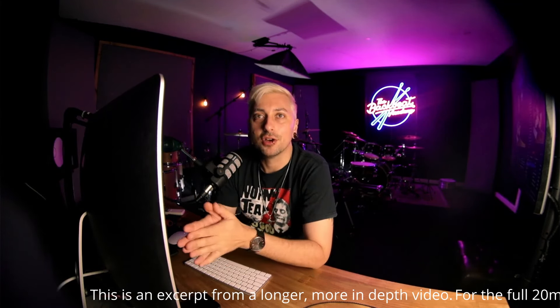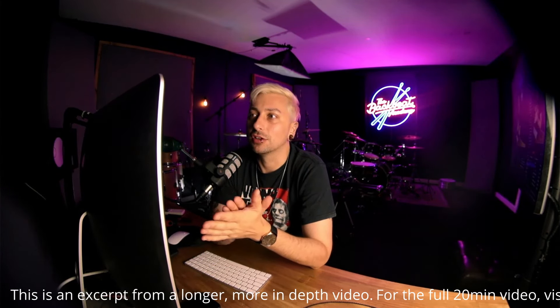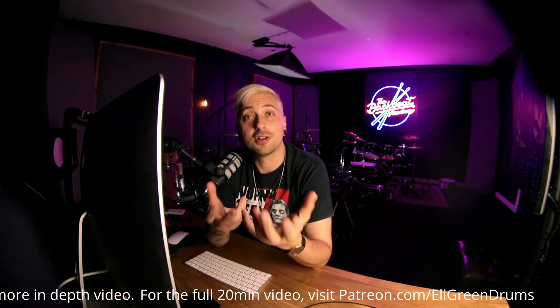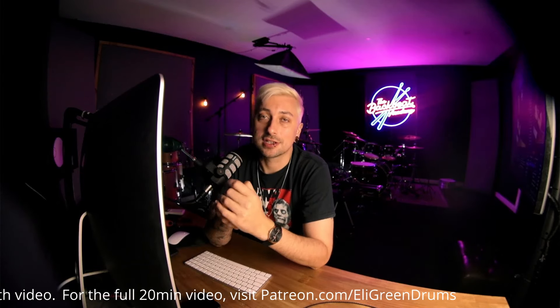I wanted to start today by going over a drum sound that I think a lot of people have been really interested in over the last few years. It's pretty fair to say that one of the most iconic snare drum tones of the last couple of years comes from 2 from Sleep Token. It's really cool to hear a drummer playing in a very almost jazz fusion style in amongst what can be really heavy music, but what can also be really beautiful music. And his snare drum tone is very much the cornerstone of this. He's going for this really high and punchy kind of sound, but without it being too bright. In my opinion it's a really great drum tone - something that when I first listened to Sleep Token was very unique about the band.